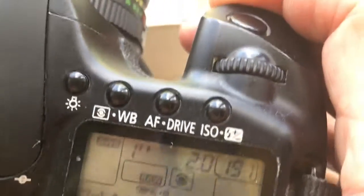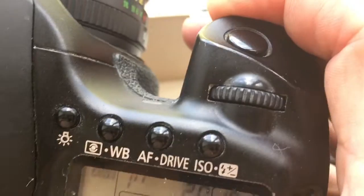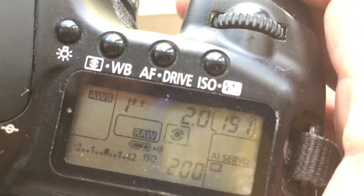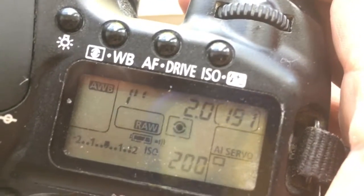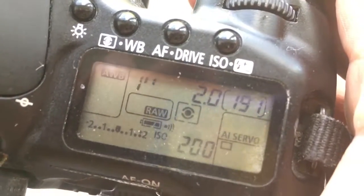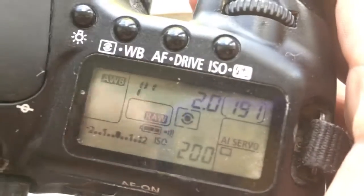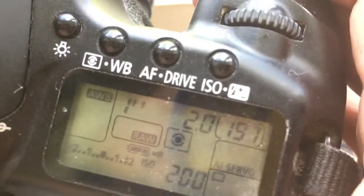If your lens on your camera has back or front focus, you can always reprogram the point of adjustment from our programming instruction.